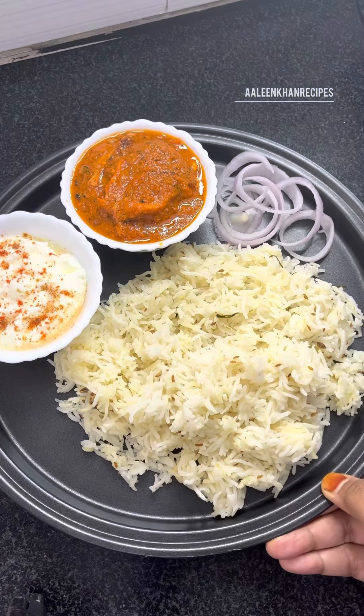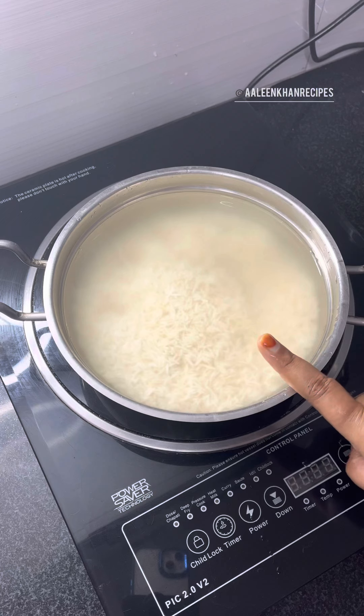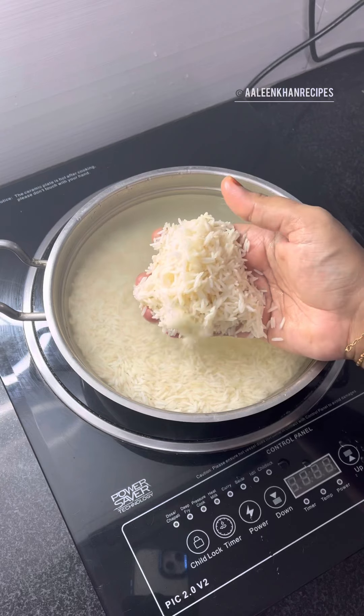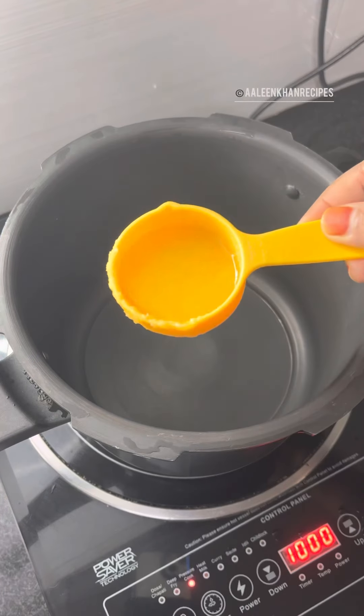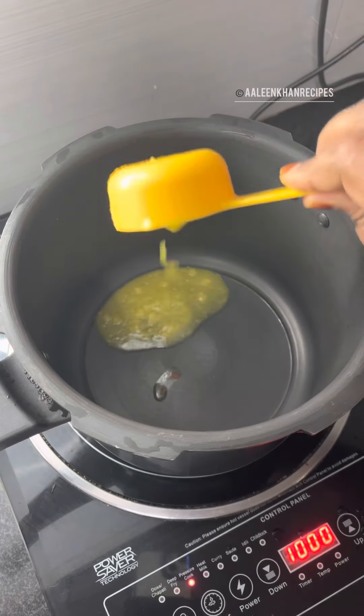Here I've already washed two cups of rice and soaked it in water for 30 minutes. This is Devaya brand basmati rice. In a pressure cooker I'm heating two tablespoons of ghee — you can also use oil.